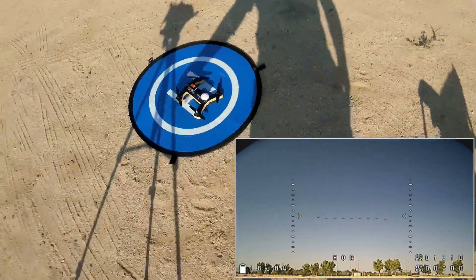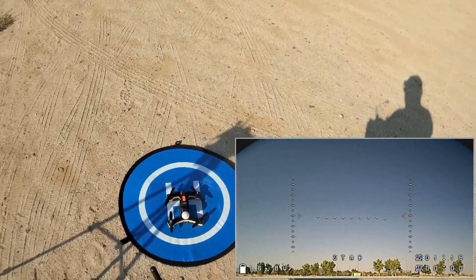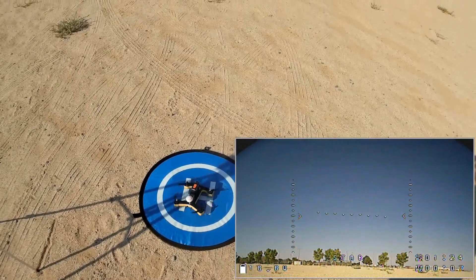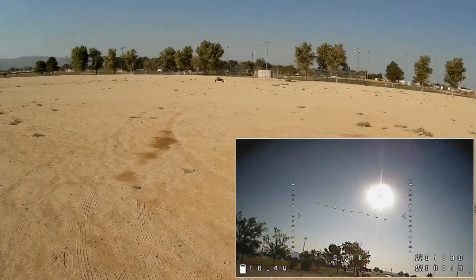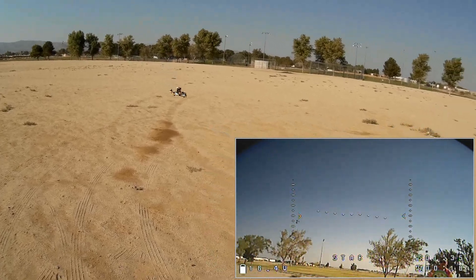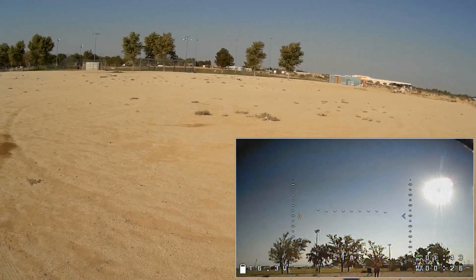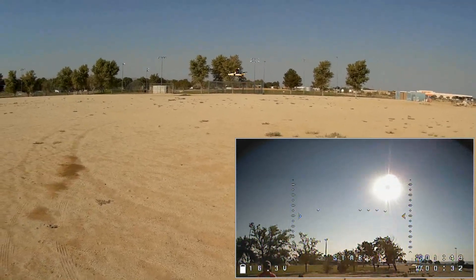Let's start off with line-of-sight flying. Arming it — motors are armed — and taking off in line-of-sight mode first. Going around so you can see it. Let me get a feel for it first, bringing it in close. We'll try its first punch test here shortly.